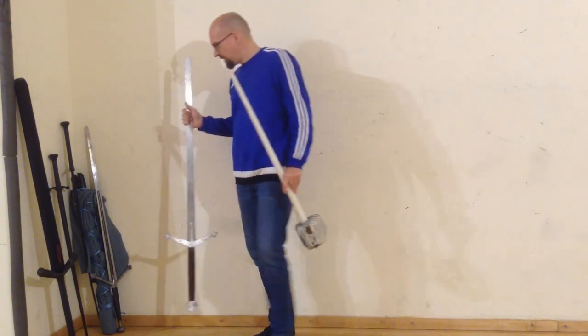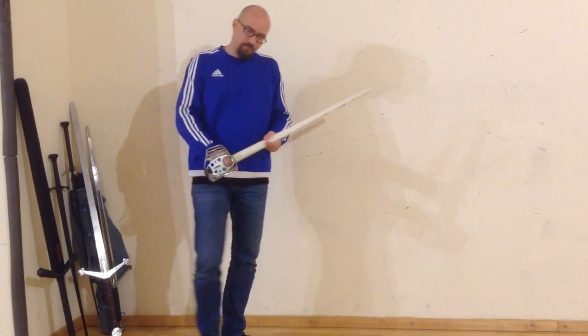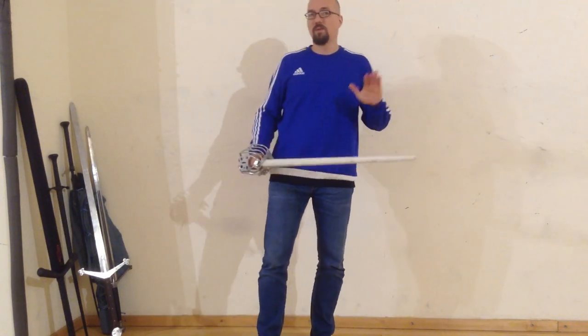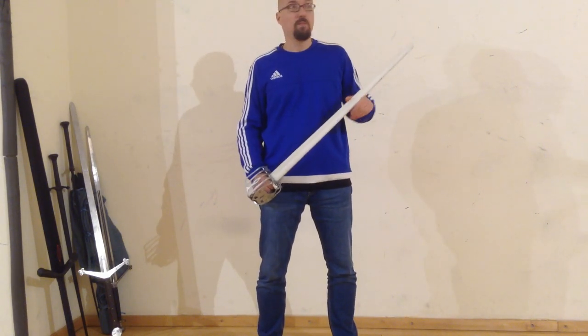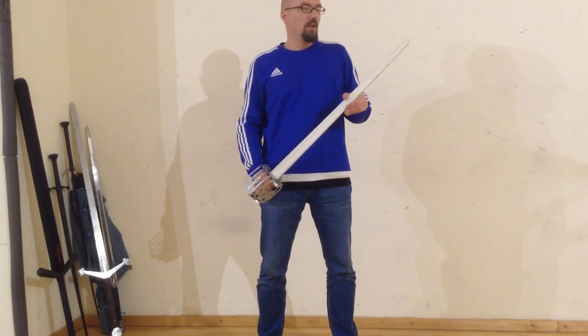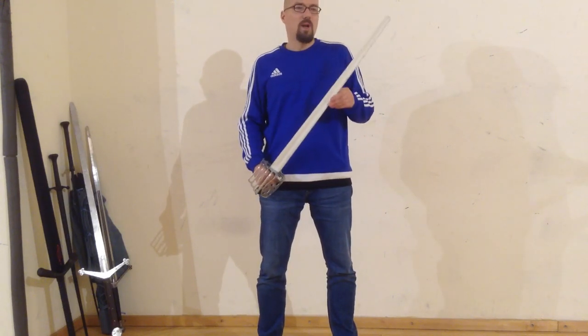Because I am not sure if our friend at Aluminium Arsenal still makes the aluminum trainer, maybe it is a good idea to have a Blackfencer-made claymore as a replacement. I will keep you updated about this topic in future. If you want to be quicker than me, just go to the Blackfencer Facebook page, contact them, and ask them for a claymore. I am pretty sure they can do one — maybe they have already made one for someone as a custom product. I plan in future to have a Blackfencer claymore and to give it a try.